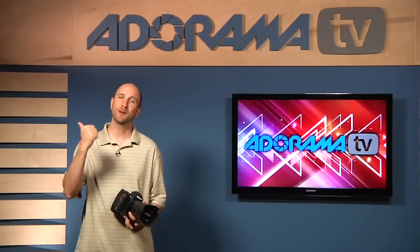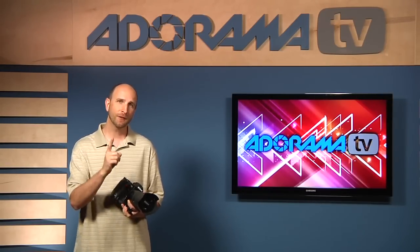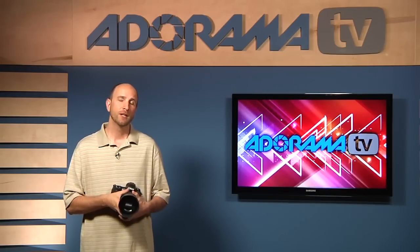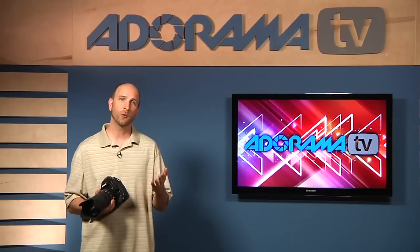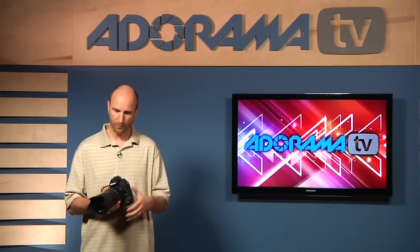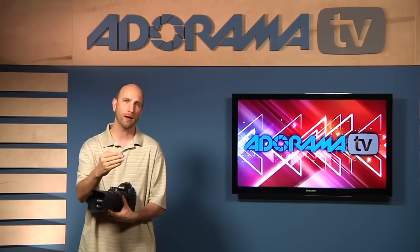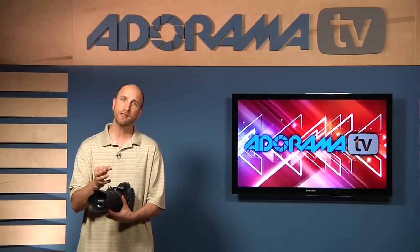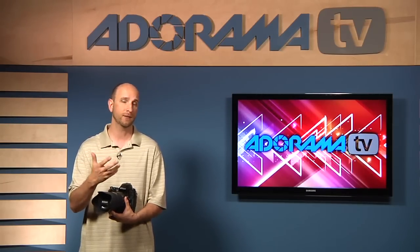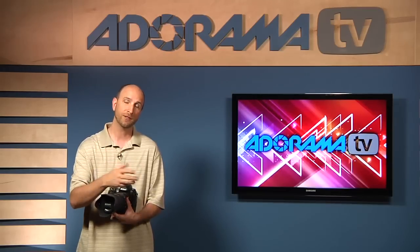That was a lot of fun hanging out with my big fan. There are a few other things you need to know before you start shooting sports. The first is your auto focus mode. Normally when you're shooting, you're in one-shot or single mode — when you push your shutter release halfway down, your camera focuses on your subject and locks. That works great for portraits or scenic photography, but it doesn't work for sports because your athletes are constantly moving. Once you focus and lock, they're going to move and by the time you take the picture they'll be out of focus.